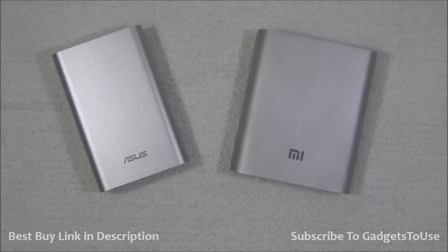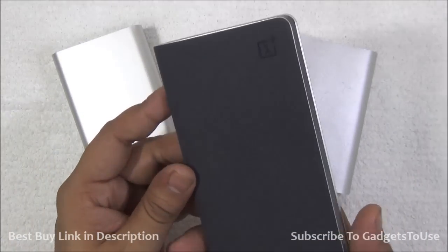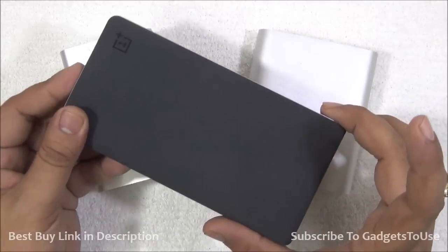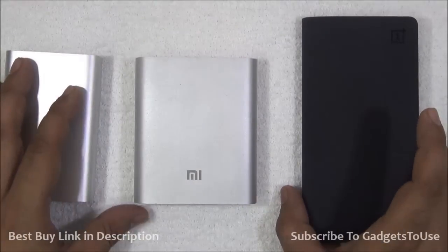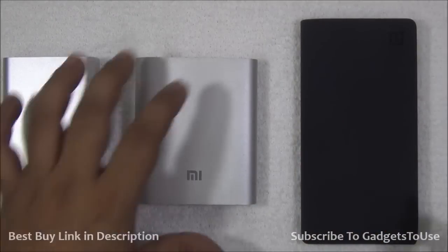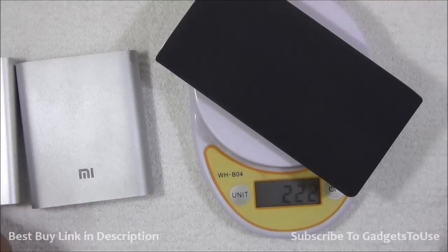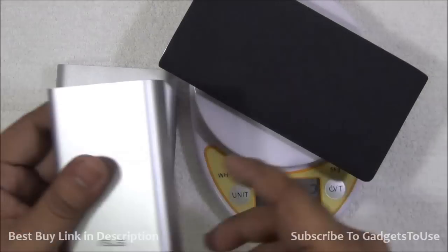We also have the OnePlus power bank, which we received recently. It is a very good power bank but has a slightly lower capacity than the other two — the Asus is 10,050 milliampere hours, the Xiaomi is 10,400 milliampere hours, and the OnePlus is 10,000 milliampere hours, making it the least in terms of capacity. Interestingly, the OnePlus is the biggest physically out of all three but not the heaviest — it weighs 222 grams, lighter than the Xiaomi. The lightest of all three is the Asus power bank.